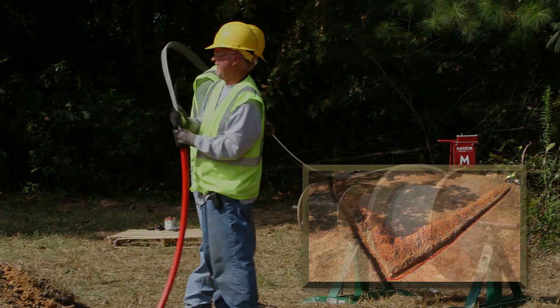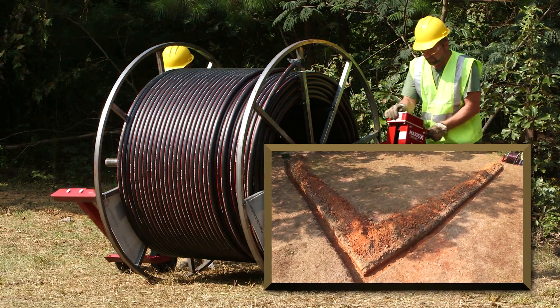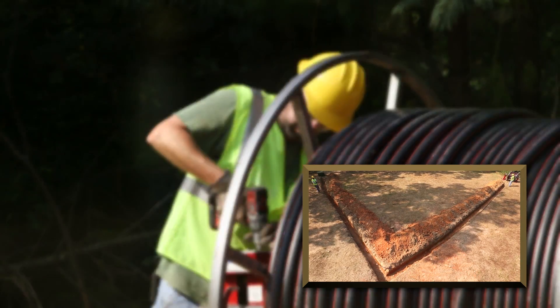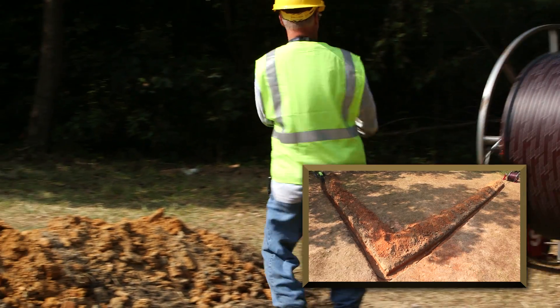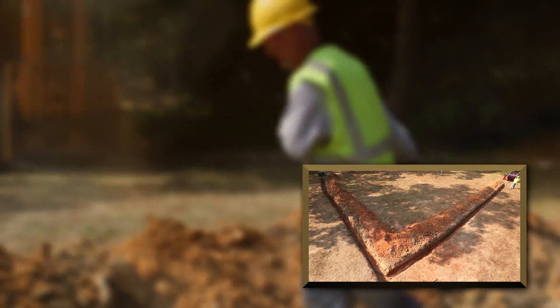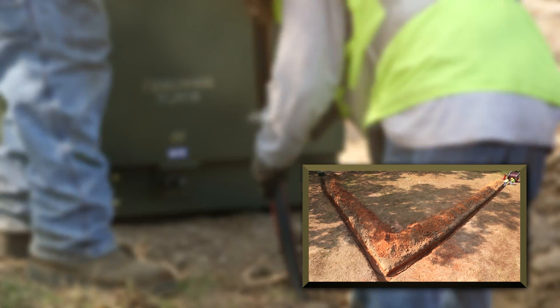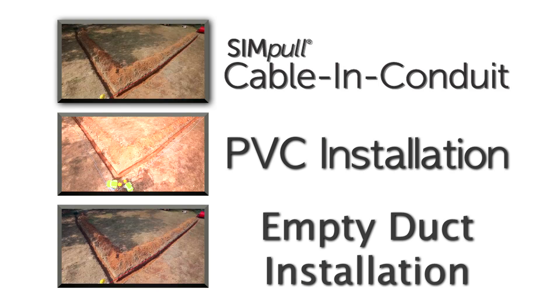When installing Southwire Simple Cable and Conduit, wire can be placed in a trench in as little as one simple step. There is no need for additional reels of wire, and in most cases two men can get the job done efficiently. Southwire Simple Cable and Conduit routes smoothly through sharp bends and can allow for a quick installation, helping save time and money for the contractor.